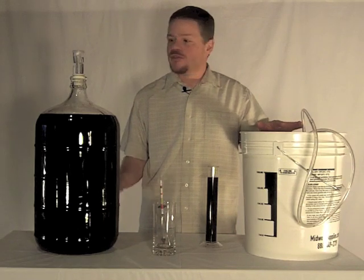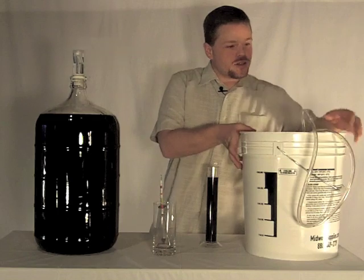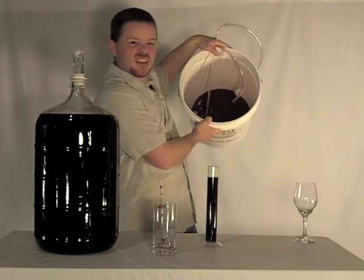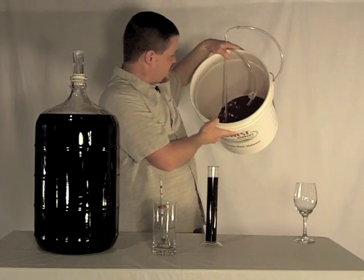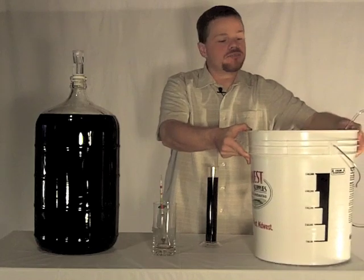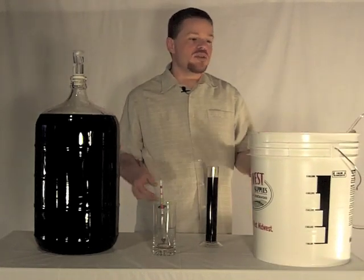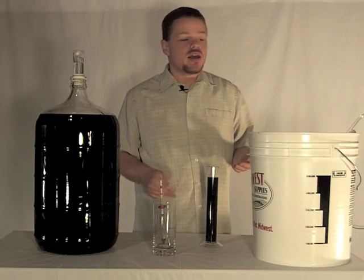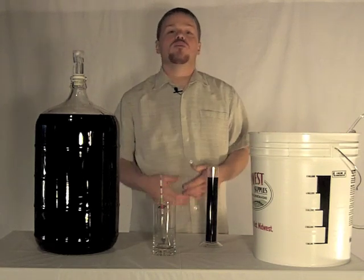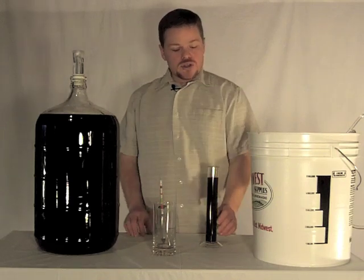We've now racked all of the wine from our primary fermenter into our glass carboy. All of the lees is on the bottom — you can see that nice thick goopy dead yeast and the wood chips in there. There's a little bit of wine left in the bottom, and that's just going to happen — you can't get every drop without sucking up the lees. The point is to get the wine off the lees so we don't pick up any funny flavors as that material starts to decompose.